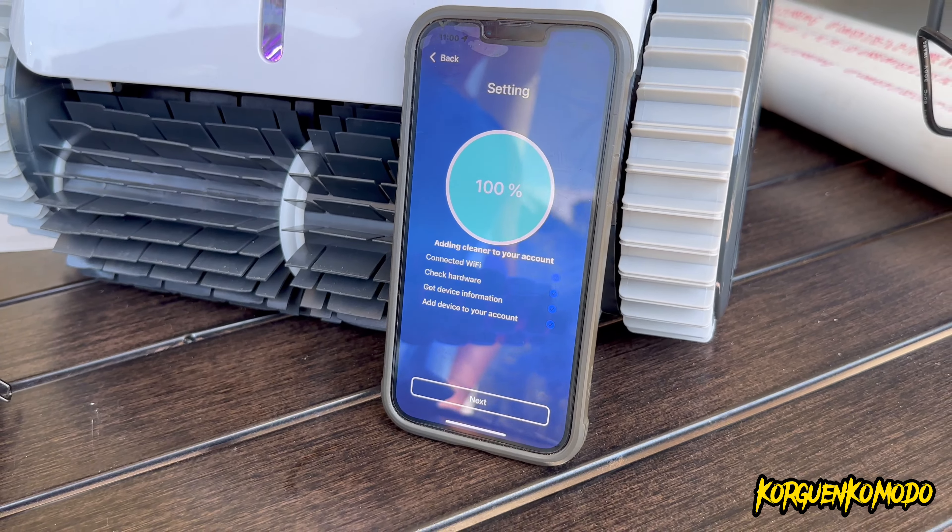You can choose to do just walls, walls and floor, or just the floor. In this case we selected walls and floor. It's really cool that you can customize how you want the machine to clean your pool.